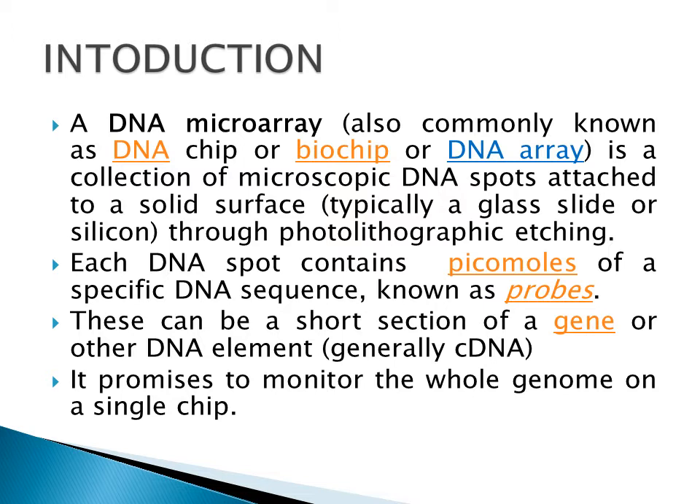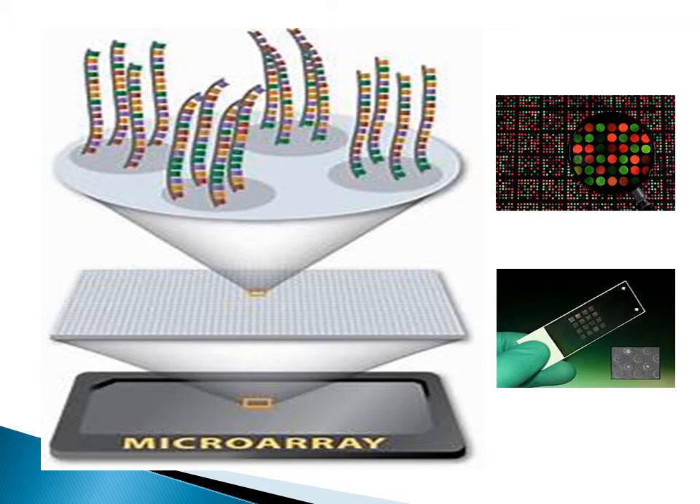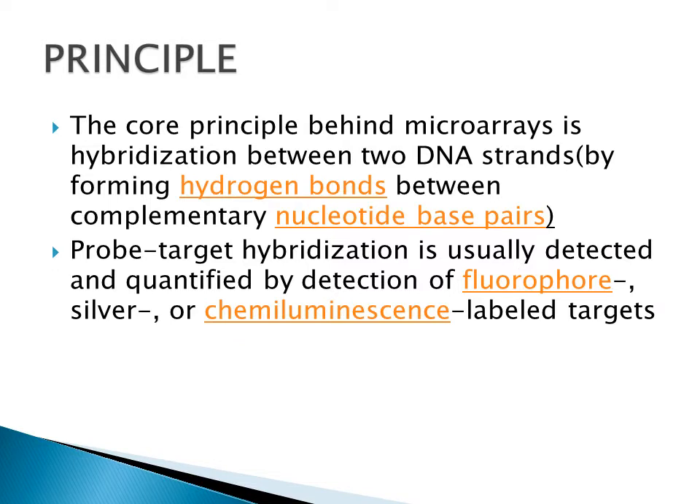Each DNA spot which is prepared on the microarray contains a very small amount of DNA, and this can be a gene or any other DNA element such as cDNA. This microarray technology promises to monitor the whole genome on a single chip — meaning when we prepare a single chip of microarray we can incorporate the whole genome of an organism on that particular chip. The core principle behind this technology is hybridization.